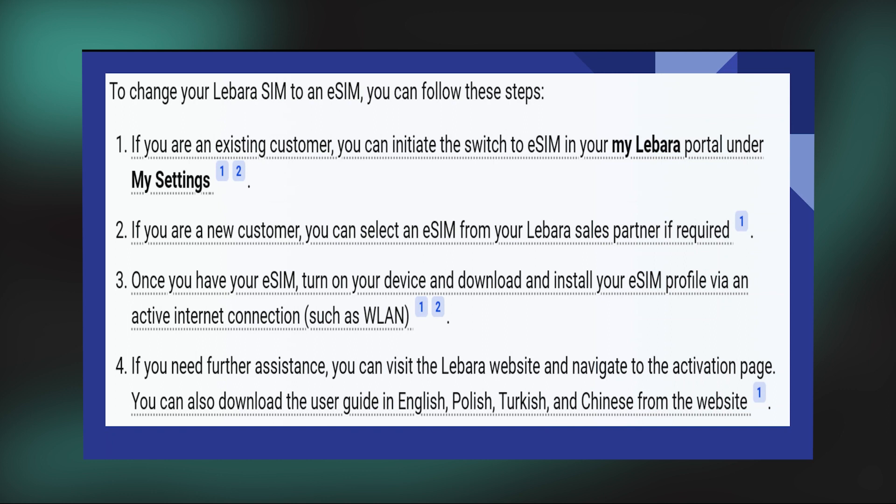After the eSIM activation is complete, restart your device to apply the changes. Check your device for network connectivity and make a test call or send a text message to ensure that the eSIM is working correctly. Additionally, check your device's user manual or settings to ensure that it supports eSIM functionality.